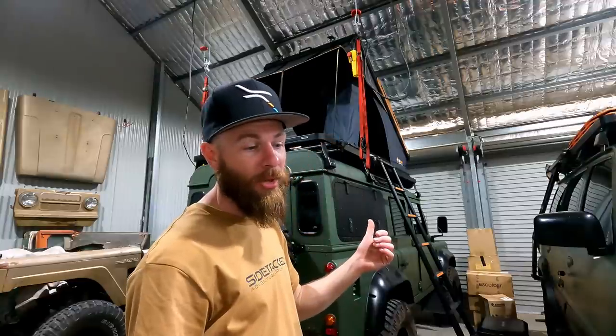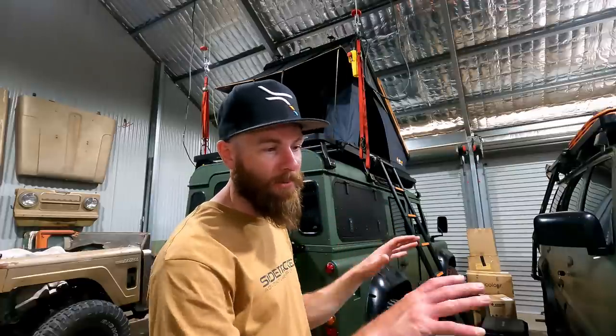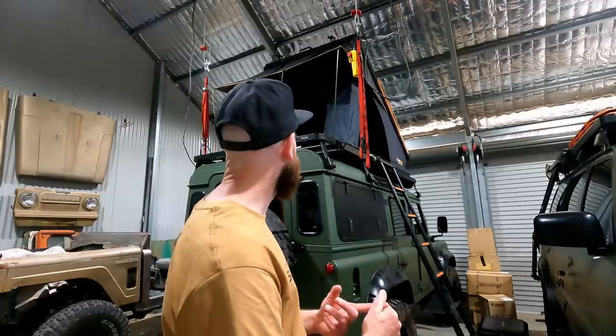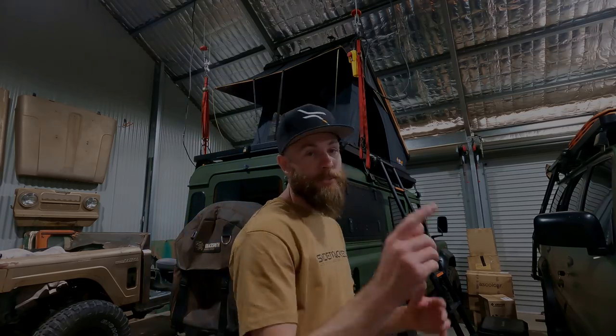Still not as light as the James Baroud I've been using for a while — that's 60 or 70 kilos — but that's a different category of tent. So 95 kilos is right on par with everything in this category. There are super light ones that are slimmer, but I don't think you can store bedding in them when closed. I'm expecting to be able to store all my bedding in this — if I can't, I'll be very pissed off. It looks good. We'll get out there and test it sometime soon, but that's it for today. Thanks for watching, subscribe if you haven't already — see you next time.